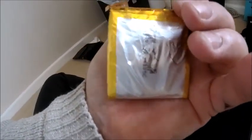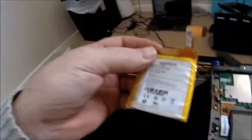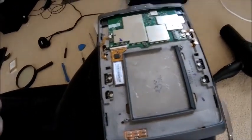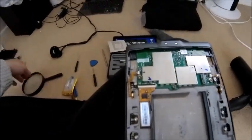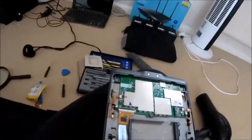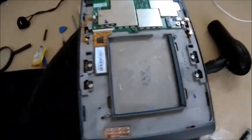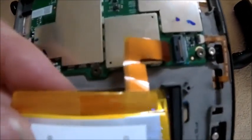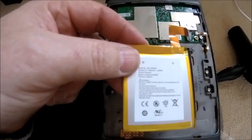Why you would stick a lithium battery down I have no idea, because they don't like being punctured and they don't like being messed about with. That to me is a little bit dangerous — obviously they don't want you to change the battery. Right, so the new one comes out and basically I'm just going to lay it in there, reconnect it back to that block there, and put it all together. Easy.